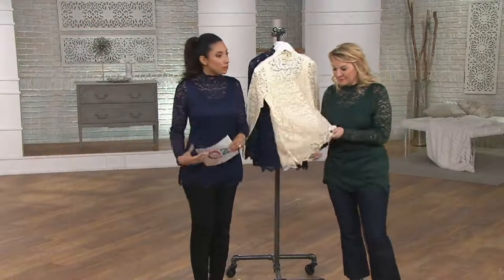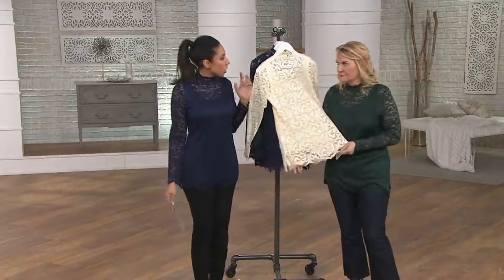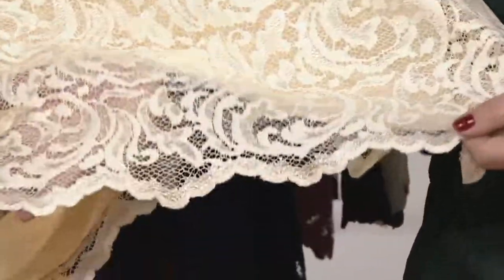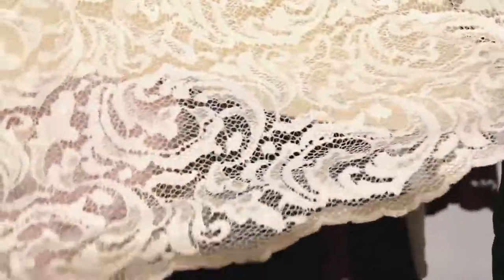She looks so fabulous in that blue. And we had a little faux leather jacket earlier — the lace and the leather. It's like the bad girl, good girl. More of the bad girl, less of the good girl who wants to be good — she's hidden underneath.